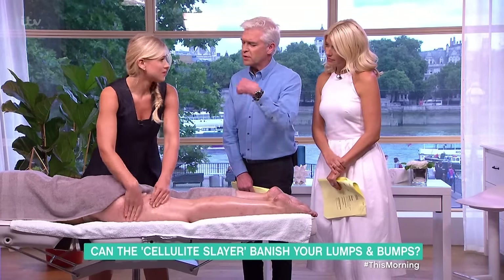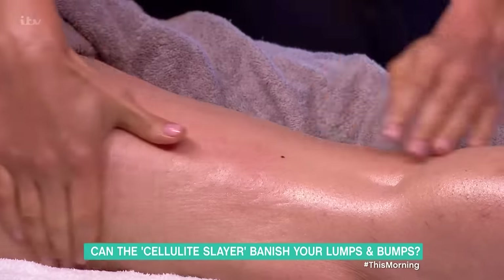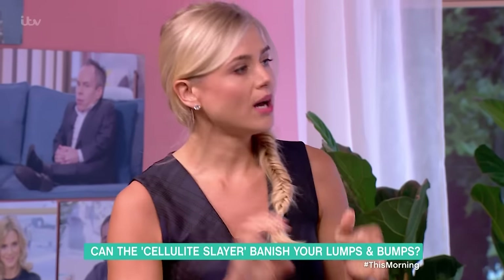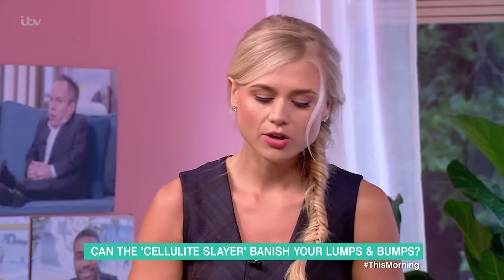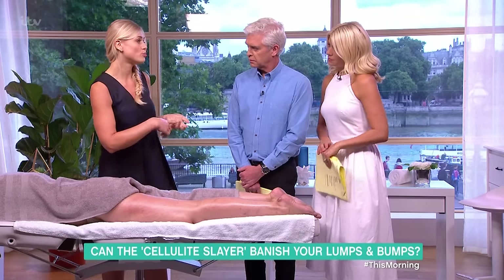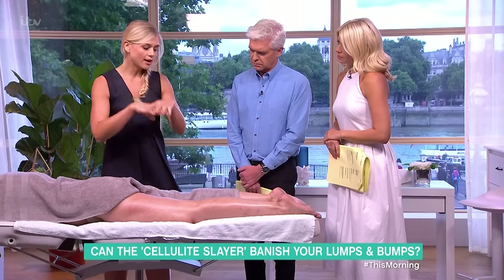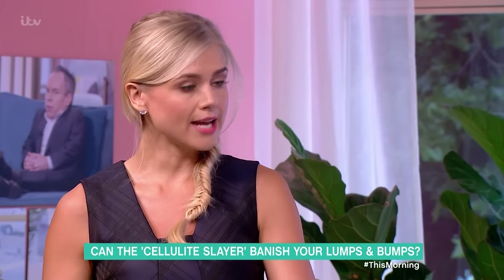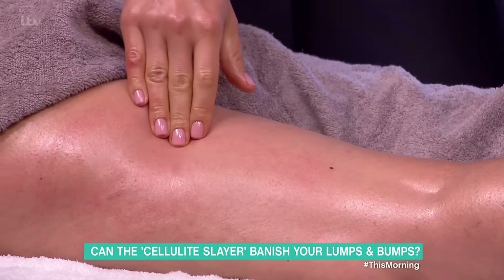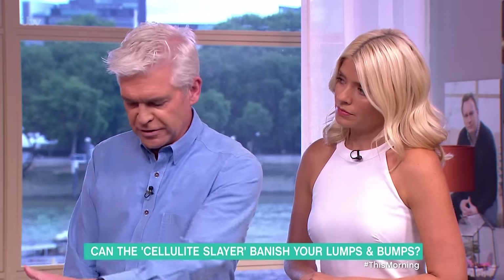Cellulite has always been said to be very difficult to get rid of — so how long do treatments take? Everything works in combination. It can depend on the client — sometimes it's hormonal or other factors causing the cellulite. I look at the client as a whole, and I'd say one hour once a week for about five treatments.